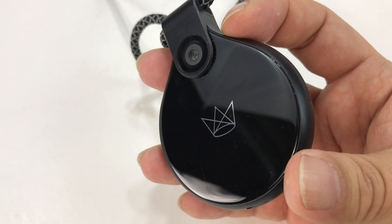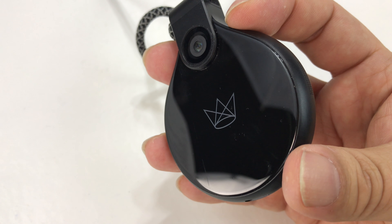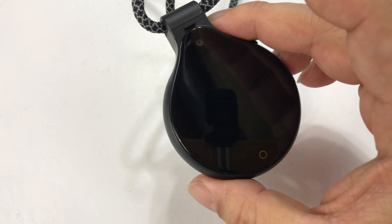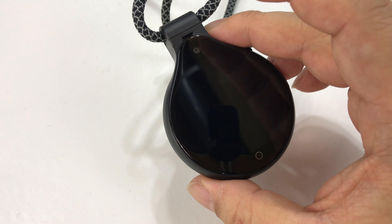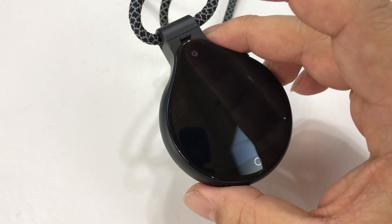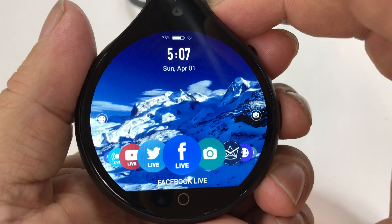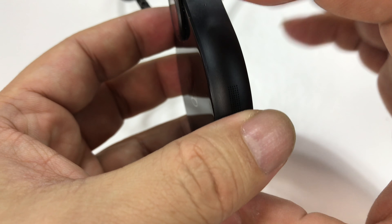I've got my Front Row Camera right here on the lanyard. This may now be the most tested product I've ever had before doing a review — this thing has gotten a ton of use. Overall, it's intriguing. I really, really like it. There are some things that would put me over the edge to say I really love it, but in terms of what it is and what it's supposed to be used for, this is definitely the best out there. Spoiler alert — I'm going to give some pretty good marks to this thing.